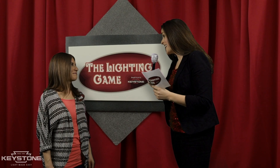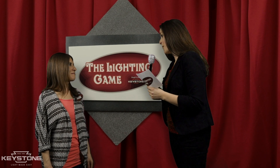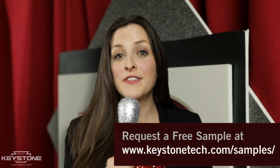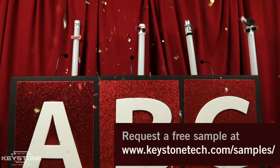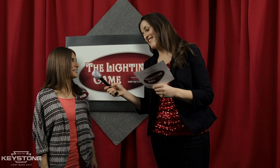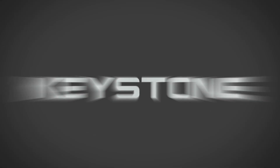So, Diane, now that you've seen all of your options, what's it going to be? They all offer such a unique solution. I wish I could try them all. Good news, Diane — you can. Keystone has an awesome sample program. Talk to your Keystone sales representative or visit our website to request free samples and see for yourself. Thanks for playing, Diane. Thanks for having me. Well, that's all the time we have today. I'm Lauren with Keystone Technologies, and that's Light Made Easy.